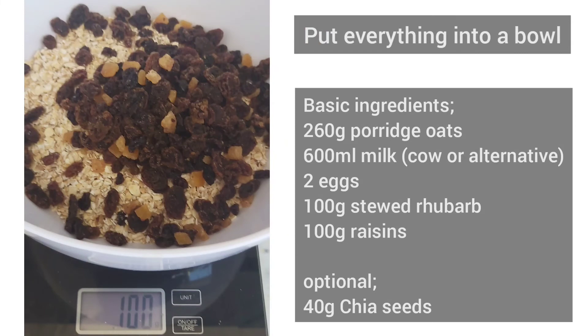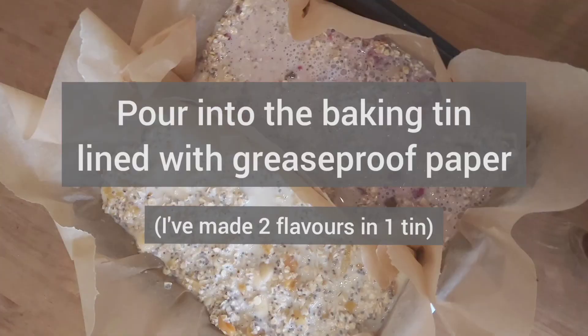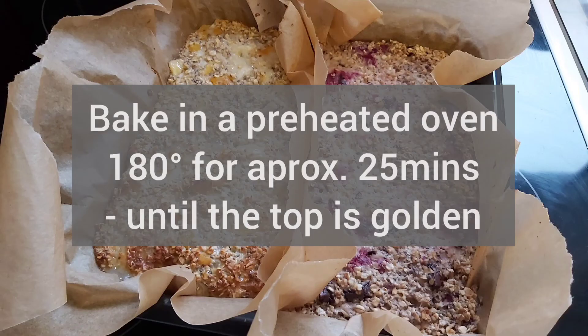You should know what to do now — put everything into a bowl including the basic ingredients, stir it all together, pour into your prepared tin, and bake for 25 minutes at 180 degrees.